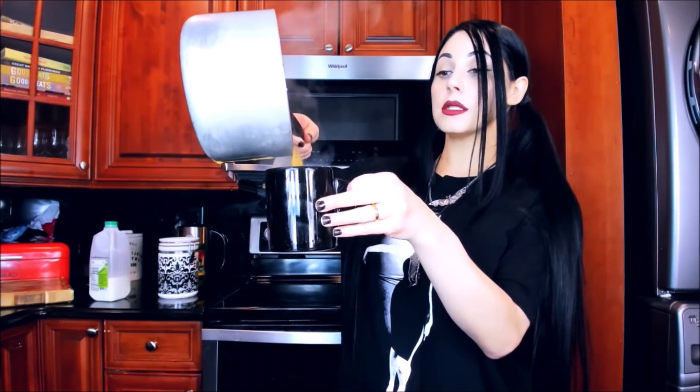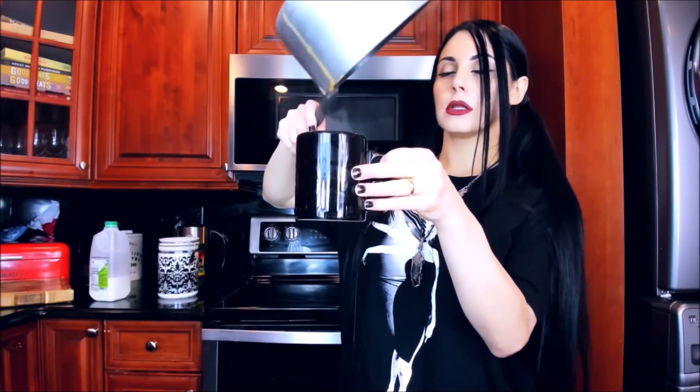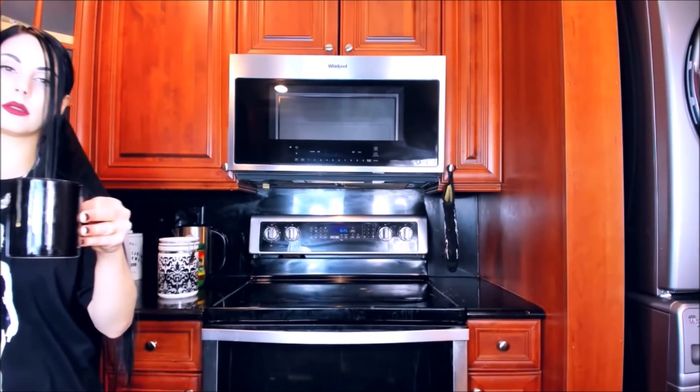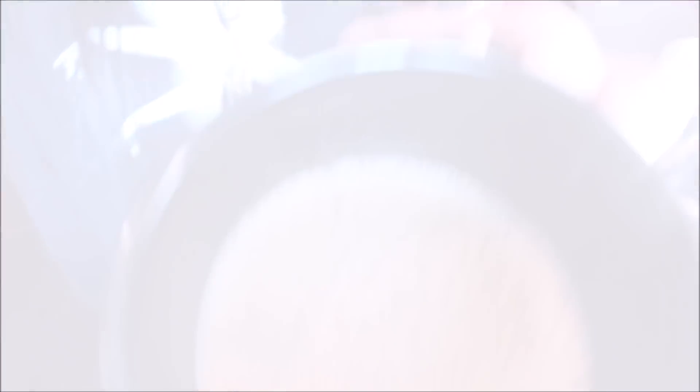My main objective here is to make this thing foam up. Not bad. Oh, that's cinnamony — it's not bad, but it's really cinnamony. I would have preferred vanilla.